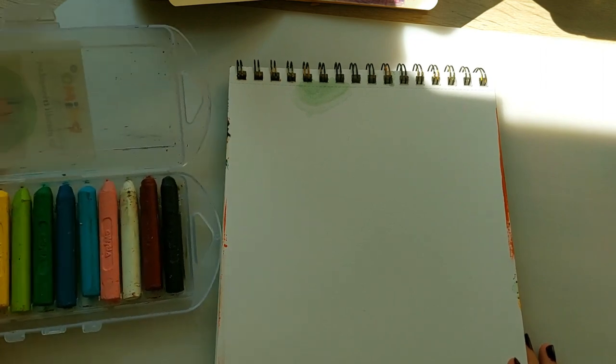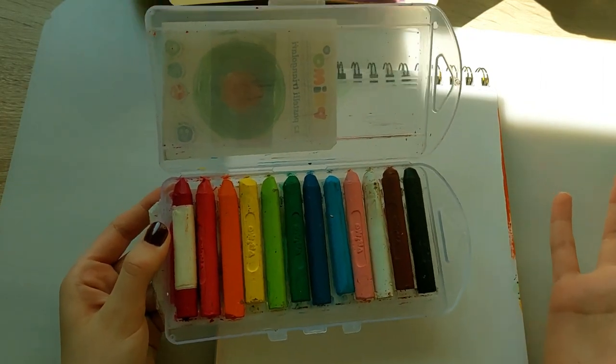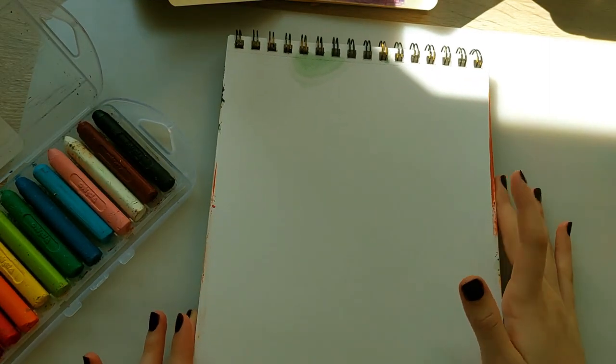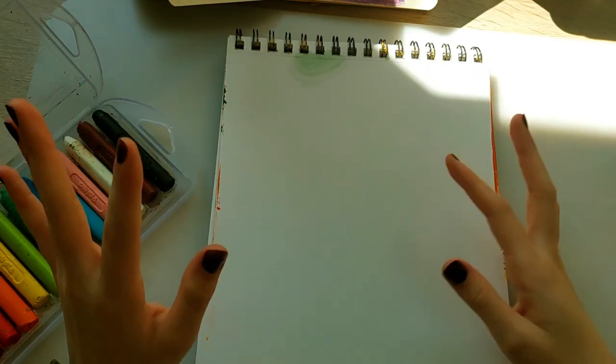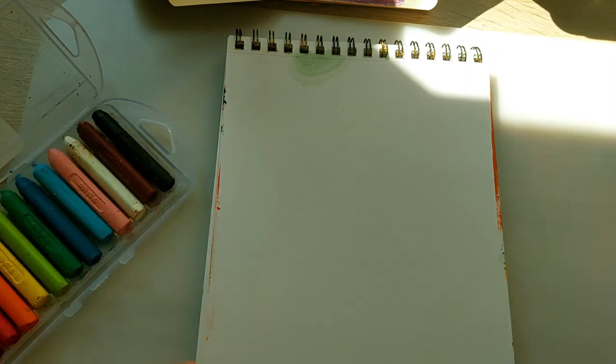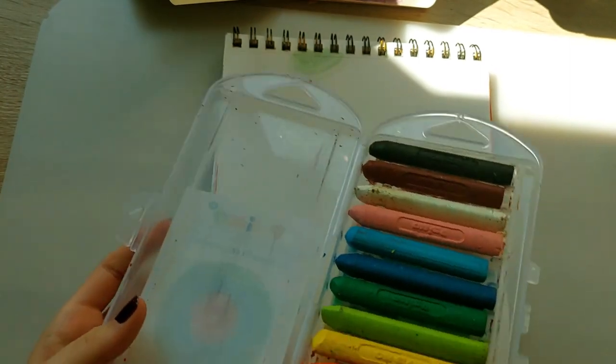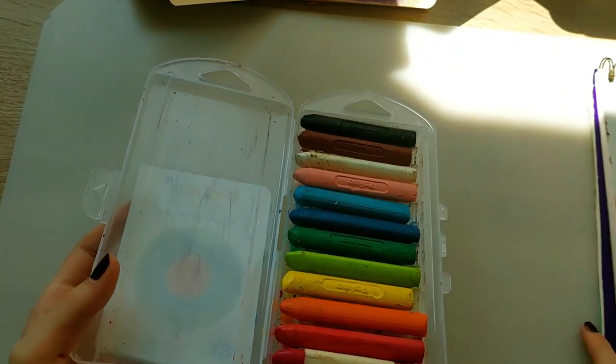I don't know how easy it will be to color thick surfaces with these. I kind of want to do a nice little landscape — something really pretty with grass and trees and maybe a lake or something. I don't know how well these blend or how easy that would be, but I'm going to test them out in my sketchbook first.